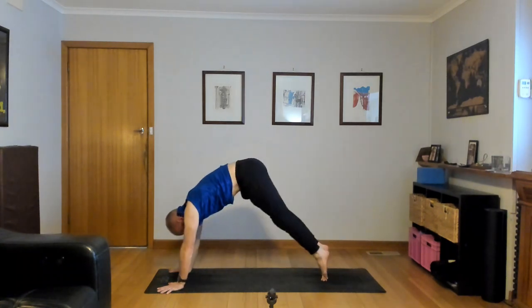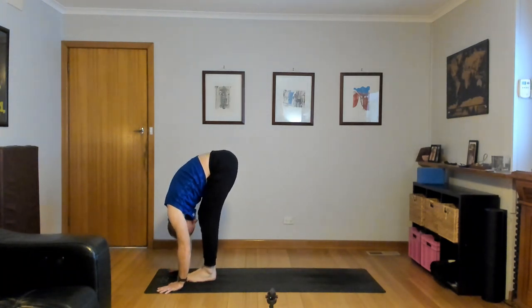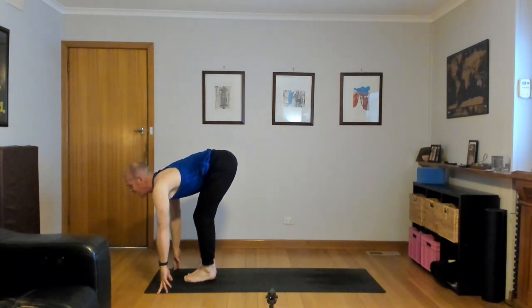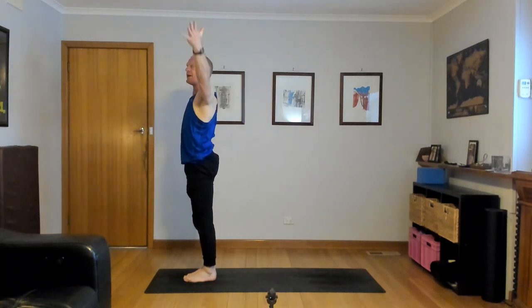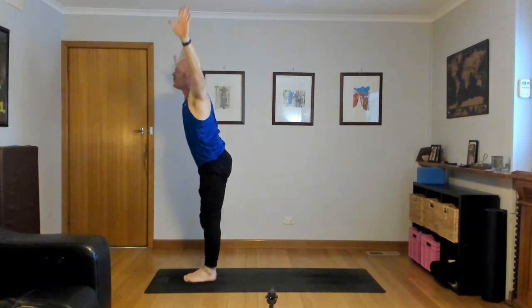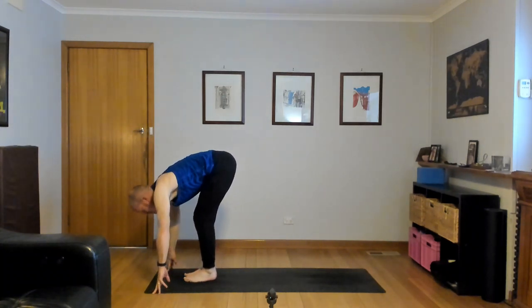Inhale, lift the heels, bend the knees, look forward. Exhale, hop or step to the top, forward fold. Inhale, half lift — Ardha Uttanasana, look forward, thighs back. Plant your palms, exhale, step or float back and lower down. Inhale, up dog, lift the chest. Navel in, shoulders pull back. And then down dog, exhale. Hips high, heels down, thighs press back.